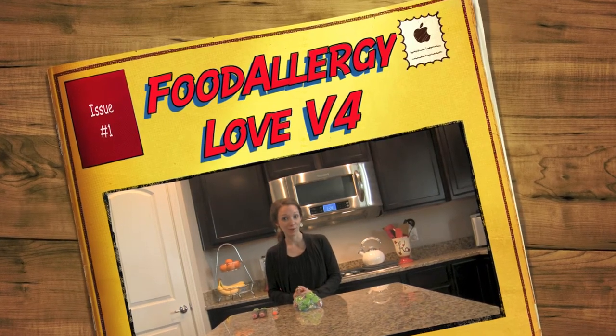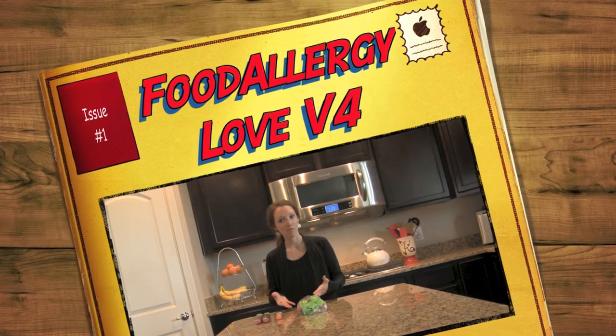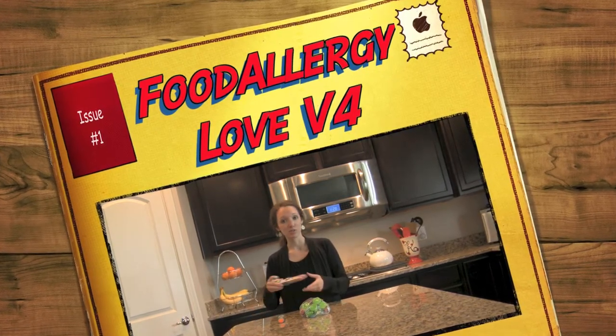Hi and welcome back to Food Allergy Love with Lauren. Today I'd like to talk to you about training not only yourself but others who care for your children in using and administering epinephrine.